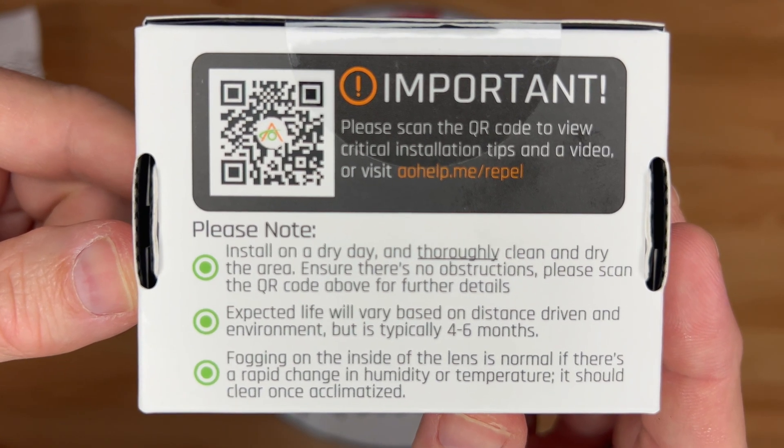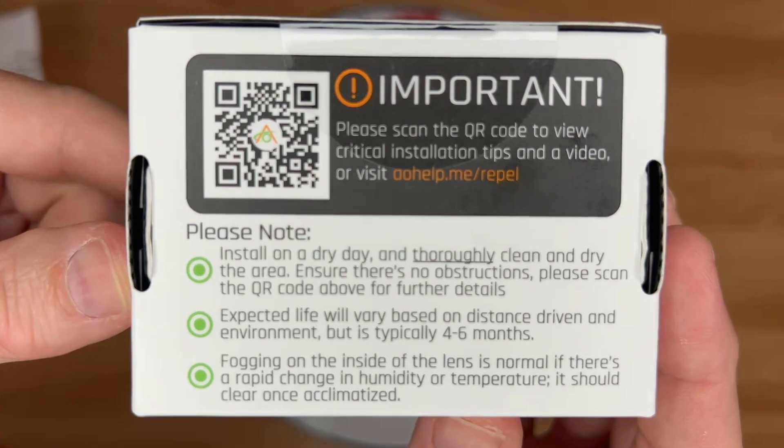Install on a dry day and thoroughly clean and dry the area. Ensure there are no obstructions. Please scan the QR code for further details. Expected life will vary based on the distance driven and environment, but is typically four to six months. Fogging on the inside of the lens is normal if there's a rapid change in humidity or temperature — it should clear once acclimated.